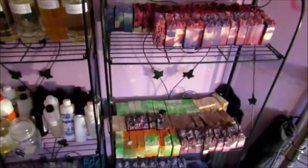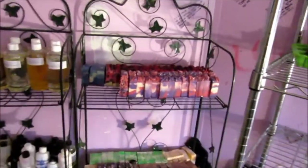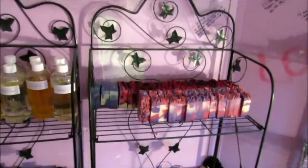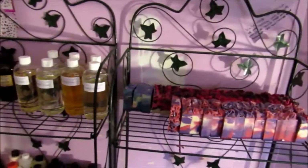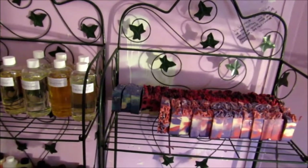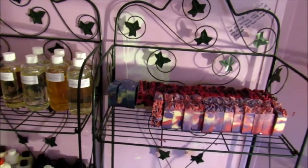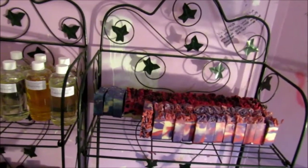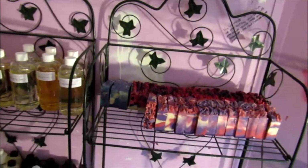And then over here, this is some of my curing soaps. It used to have my house plants in it, but I do not have a green thumb, guys. All my house plants die. Even my bamboo died. I mean, seriously, I just cannot keep a plant alive. But I can manage to keep four kids alive, but I can't manage to keep a plant alive. That's kind of funny.